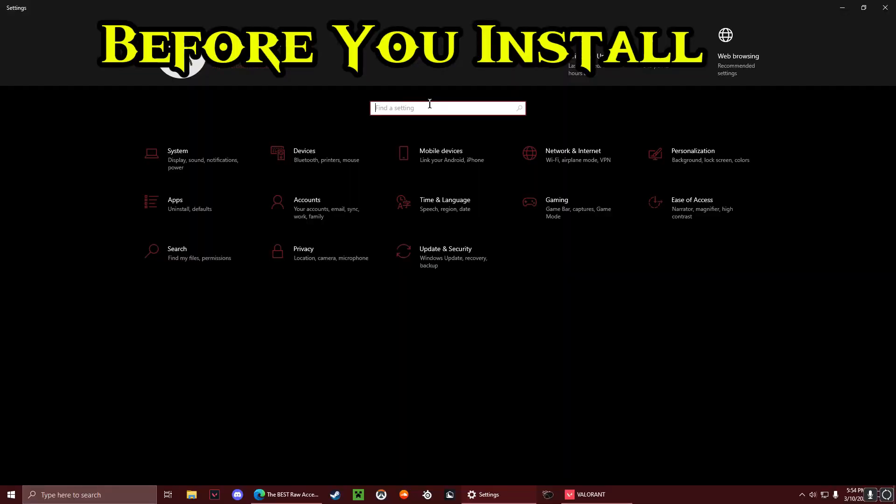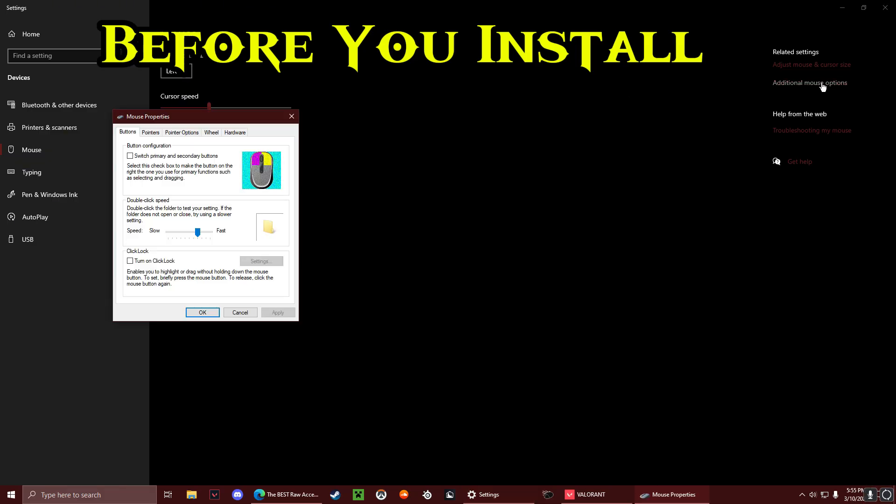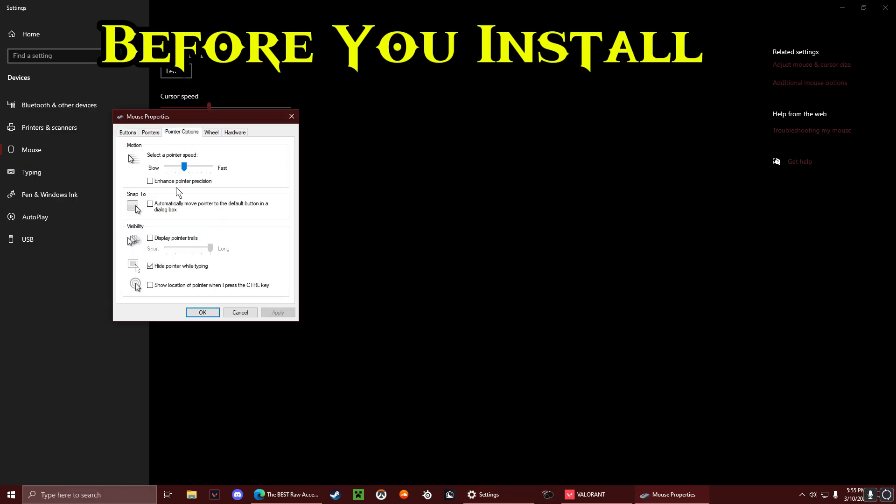For the settings, you're going to want to go to mouse settings, home, and then go to additional mouse options, then pointer options, and turn enhance pointer precision off.